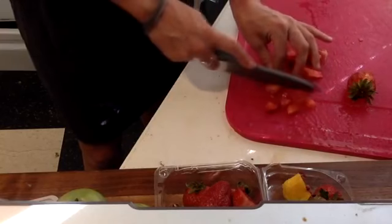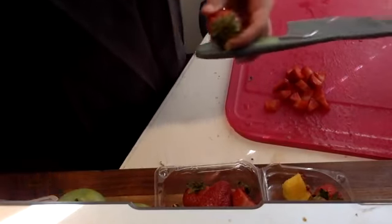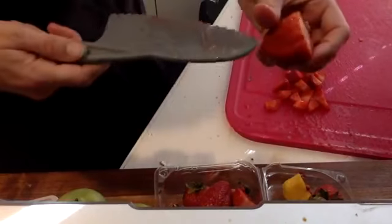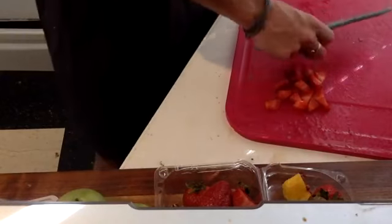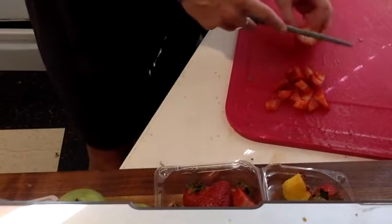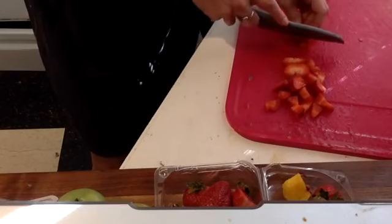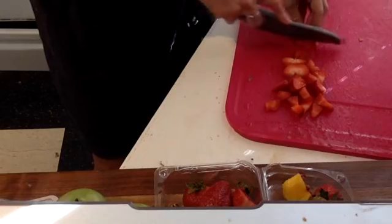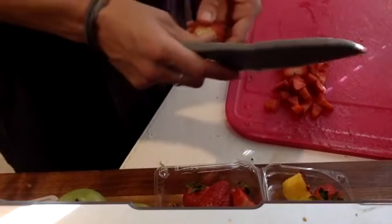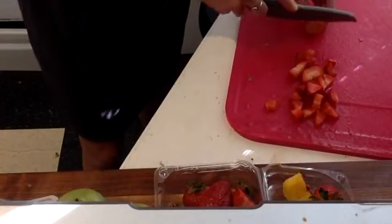Maybe we even feel like a fruit chopping kitchen ninja! So we'll continue to chop our strawberries. Strawberries, interestingly enough, are actually the only fruit that wears their seeds on the outside. Check out all those seeds! So look at your strawberry and guess how many seeds are on one single strawberry. On average, there are about 200 seeds — so it's no wonder it only takes one bite for the seeds to get stuck in your teeth. With 200 of them, your odds are pretty good.